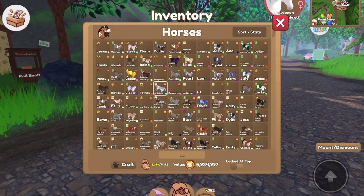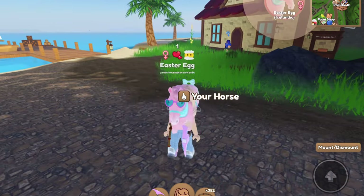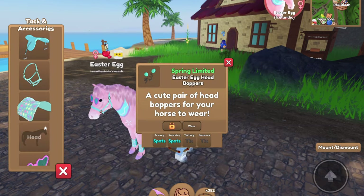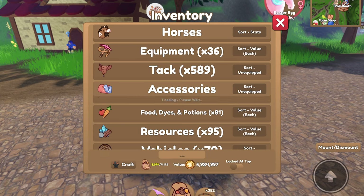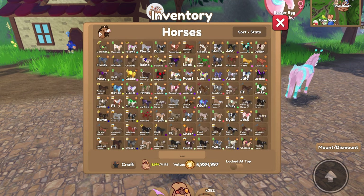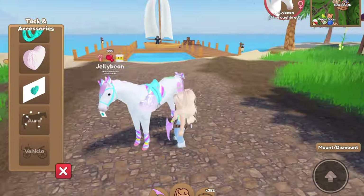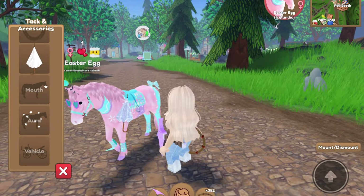Next up, I got the Easter egg boppers that I wanted, so we will go ahead and put those on our Easter egg Icelandic. I don't think I had anything on the head, so we can go ahead and put that on there. Here we go — it's in spots and tin. I think that looks good, that's cute. I have a clear quartz heart shield that I could put on Jellybean, and then I could put the umbrella on Easter egg. That's cute — it actually doesn't match as good as I thought, but it's okay.